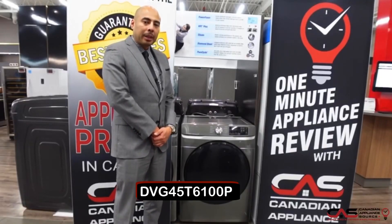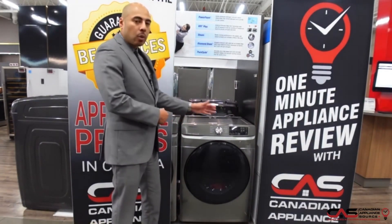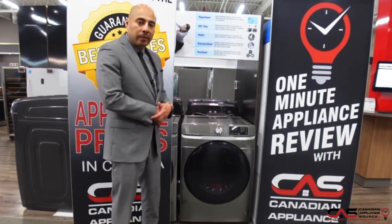Hey guys, this is Oliver Lau of Canadian Appliance Source back with another one-minute appliance review. Today we're talking about the Samsung Front Load Dryer — a 27-inch wide unit with 7.4 cubic feet of capacity.